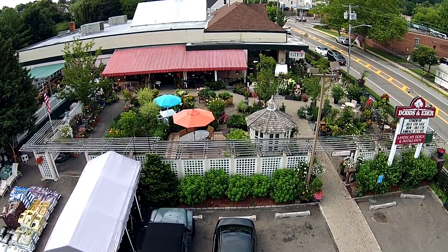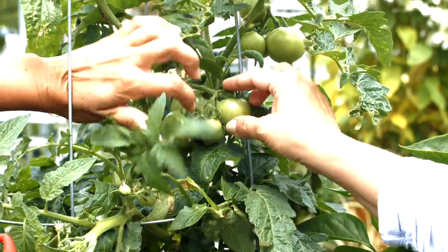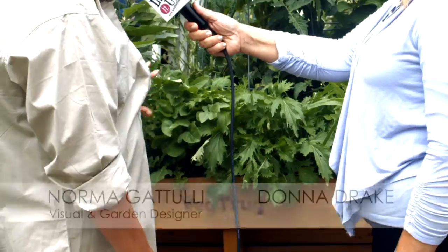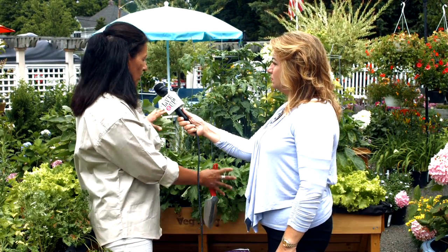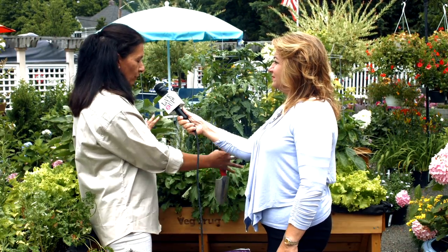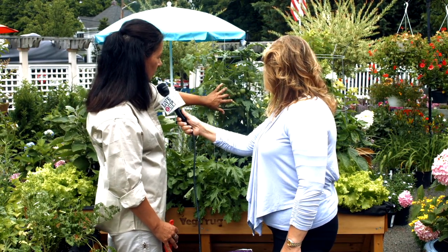Today, Live It Up is in Oyster Bay, New York, and Norma is going to be teaching us how to do an above-ground garden. In this large veg truck we have peppers, tomatoes, eggplants, and all in the front is different types of lettuce. What's beautiful about the veg truck is that it's great for small places — if you don't have a large area to plant a garden, this is a perfect little nook. It goes into a sunny area, you don't have to bend down or kneel — it's right at your waist level. Very easy and carefree, and as you can see we're getting a lot of fruit out of these plants — they're doing very well.